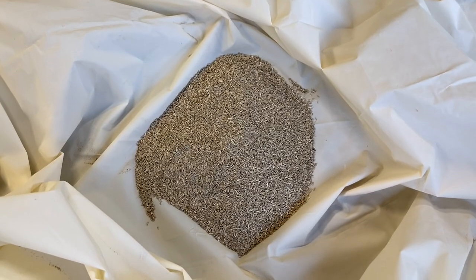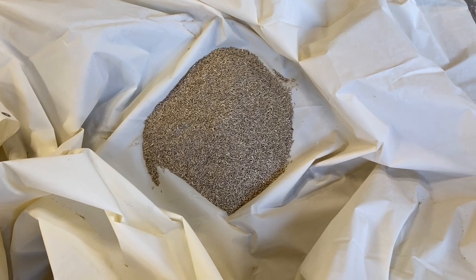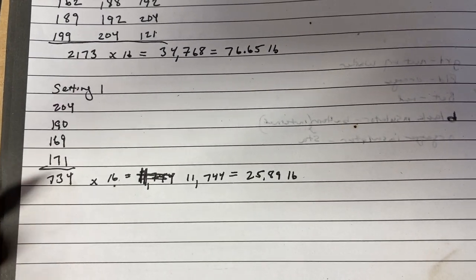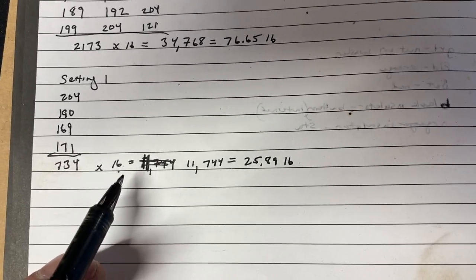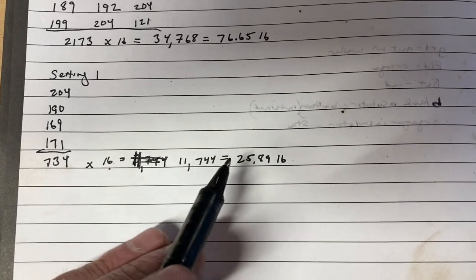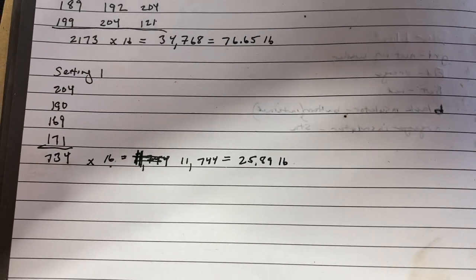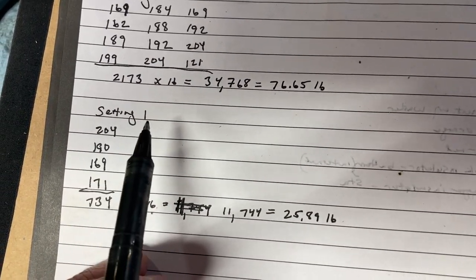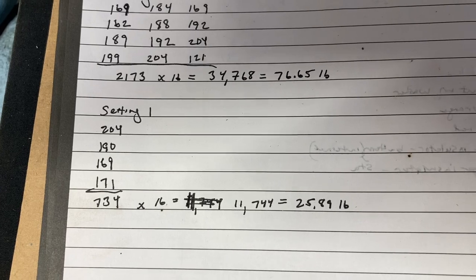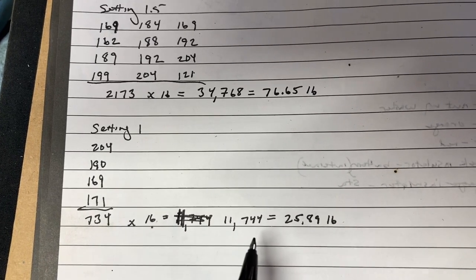With our seed drop door set at one, this is looking a little better - I'm more optimistic. Taking another measurement with the seed drop door at one: we had a total of 734 grams of seeds. Multiply by our factor of 16 gives us 11,744 grams, which equals 25.9 - almost 26 pounds per acre. Our target was 30, so setting one gives us just about 26 pounds per acre, and I think that's going to be our optimal setting.